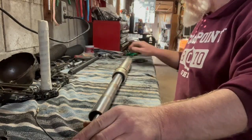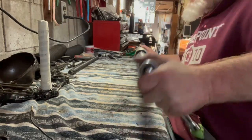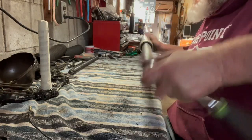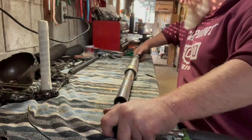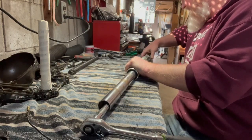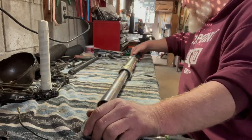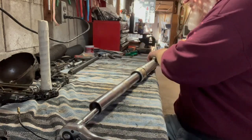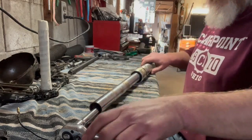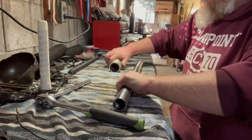Working to get the tool seated on there... okay, there it goes. I think I got it — sometimes these can be real sticklers. There it is, that's completely loose. Got it.